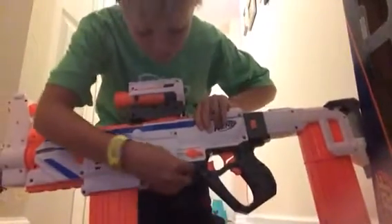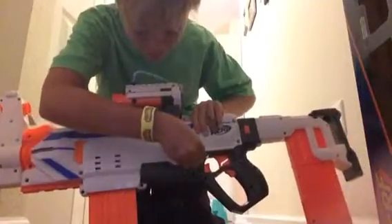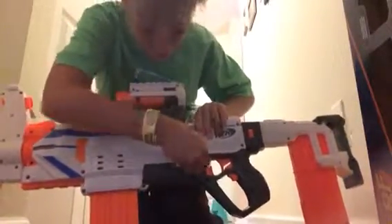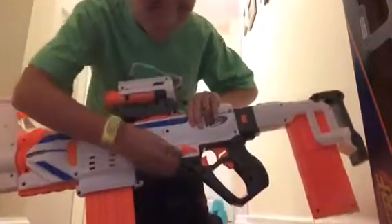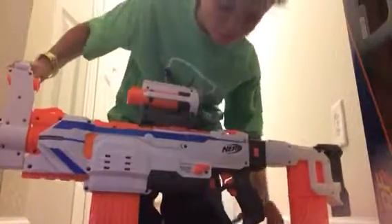Little modes here. This is standard mode — it shoots one at a time. This will shoot three at a time. This is rapid fire. So first we're going to do standard mode, and now I'm going to show you how this all goes.